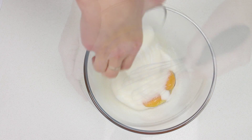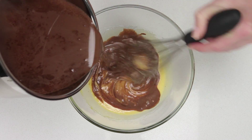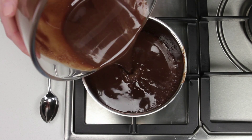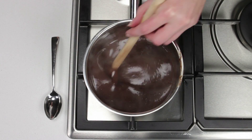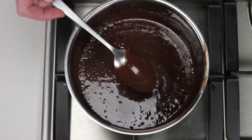Whisk egg yolks and caster sugar in a heatproof bowl. Pour in the chocolate mixture, whisking the whole time. Return the mixture to the saucepan over a low heat. Stir constantly for five to seven minutes or until it thickens into custard and coats the back of a metal spoon.